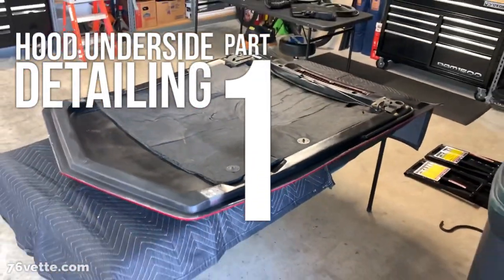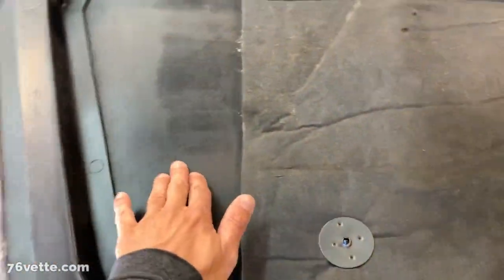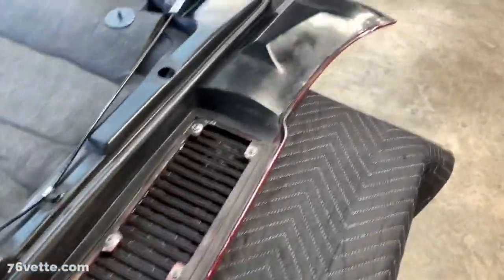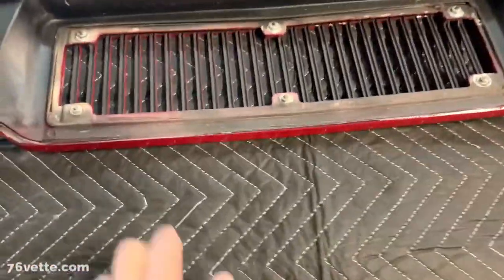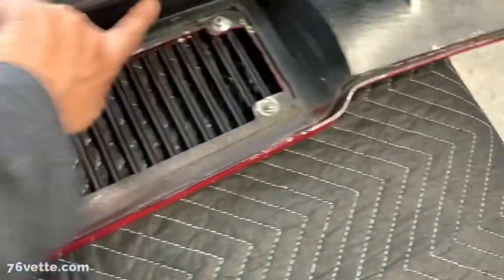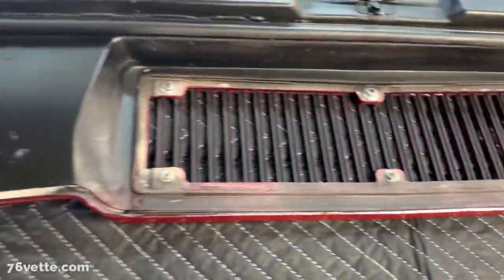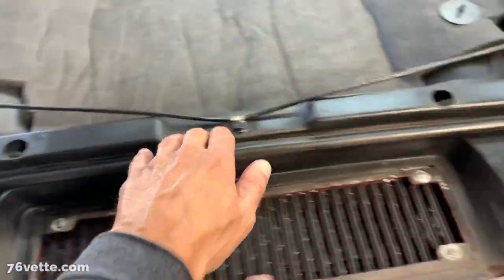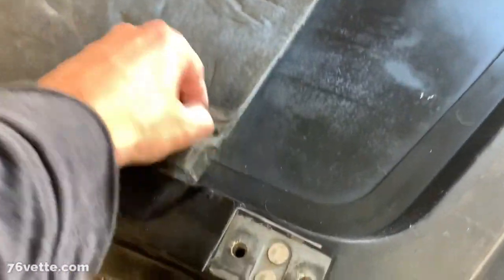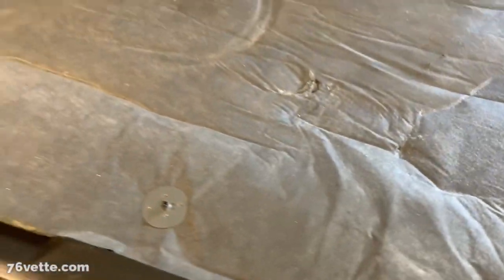I have it set up here. I want to do a little work, maybe repaint some of it. I want to remove these hood latches and the whole thing, and probably remove this portion as well so I can repaint it. It's pretty rough even though you can't see much of it. I'm gonna detail all this and make it look better. I may replace the liner because this thing is very dirty, and I'm looking to get a new one.